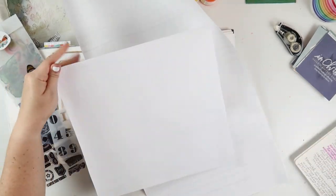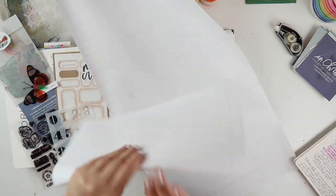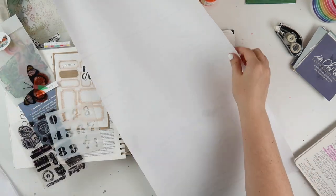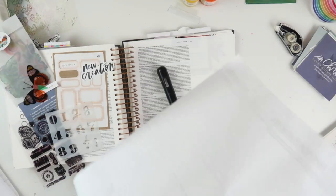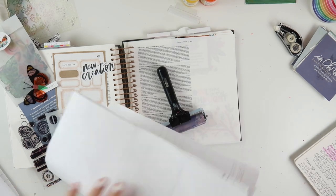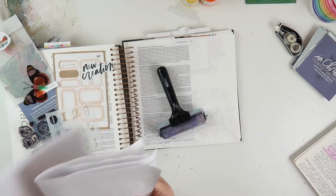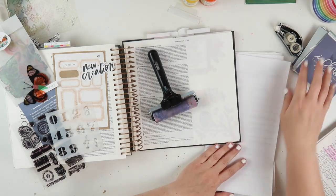Hey everybody, Jillian here. Welcome back to my channel. This is another Bible journaling process video featuring the In Christ daily scripture cards that Brave Little Taylor did for Illustrated Faith. As a community, we worked through them during the Lenten period in 2021, but I am just working on them as I need to be reminded of my identity in Christ, and I love these.